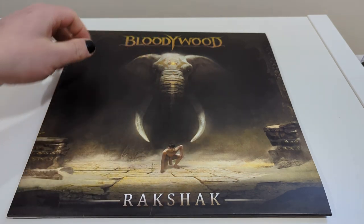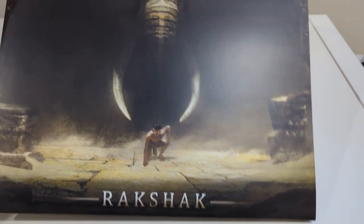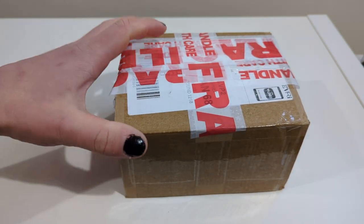Hello and welcome. This is playing some really good stuff if you're into international metal music, although it's a bit more heavy rock than metal, but it's still good stuff. And today we've got an unboxing.